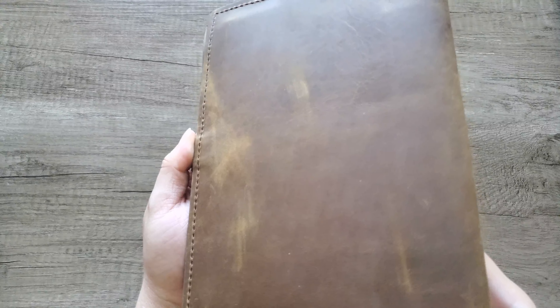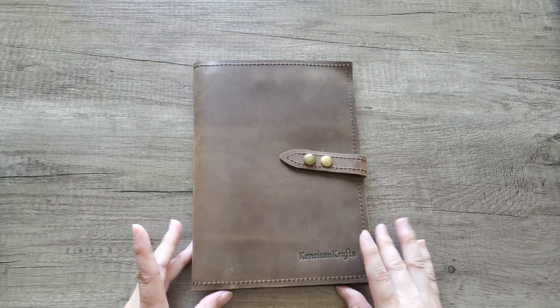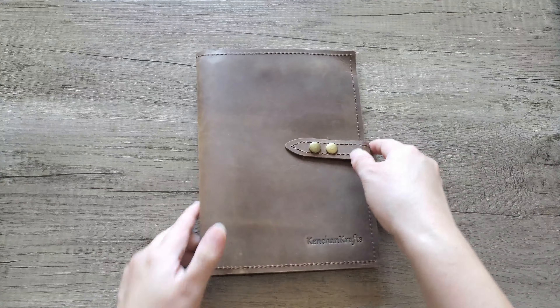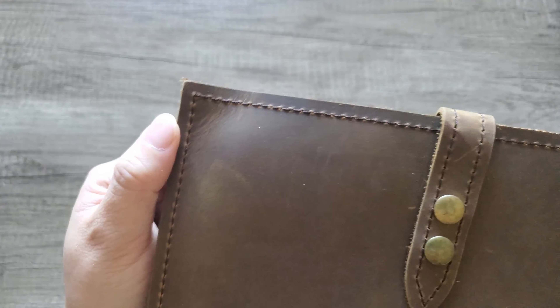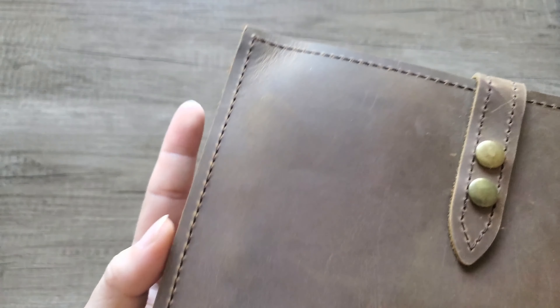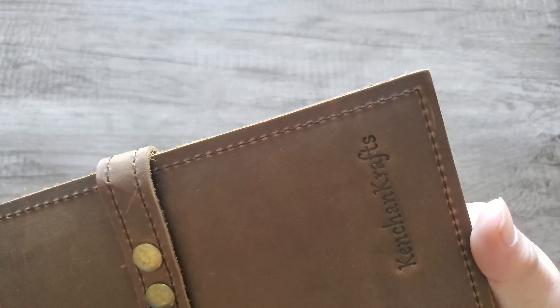It is genuine full grain leather — you can feel it makes dents and marks like leather does, and it smells like leather. You can see the color difference from the scratches. They also use saddle stitching for all the stitching here, and you can see it's so beautifully well done. I really love the quality.